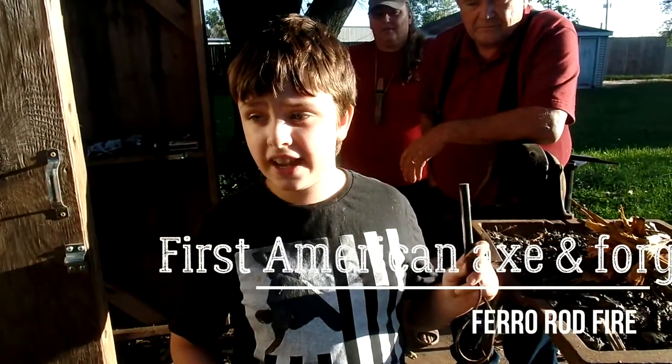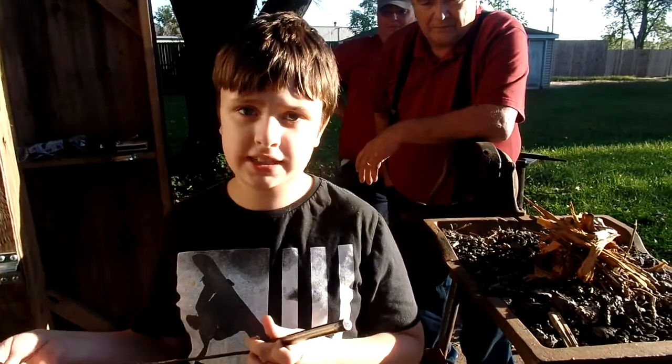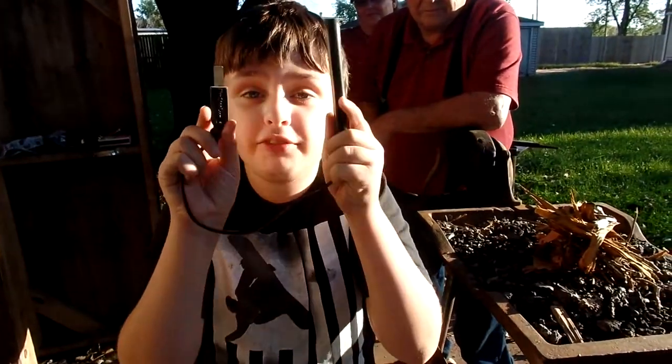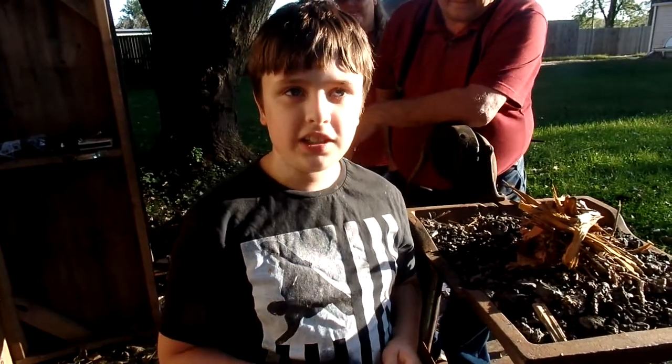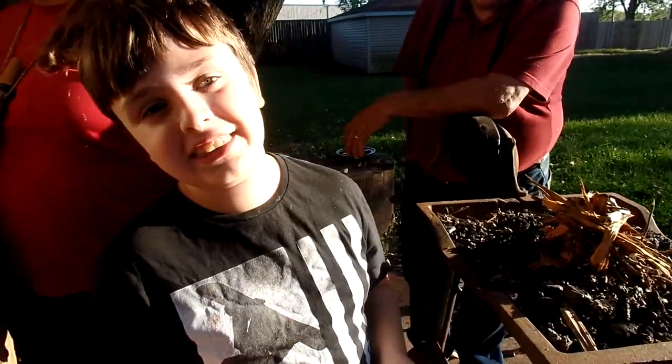My name is Michael and I'm in First American Action Forest and I'm gonna show you how to start a fire with these. What is that? A fire rod. Ferro rod. Thanks dad.